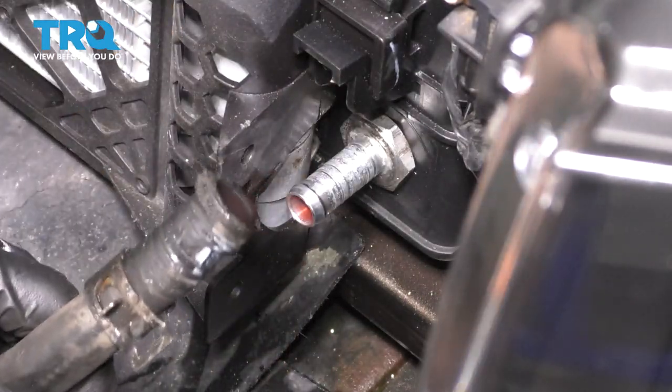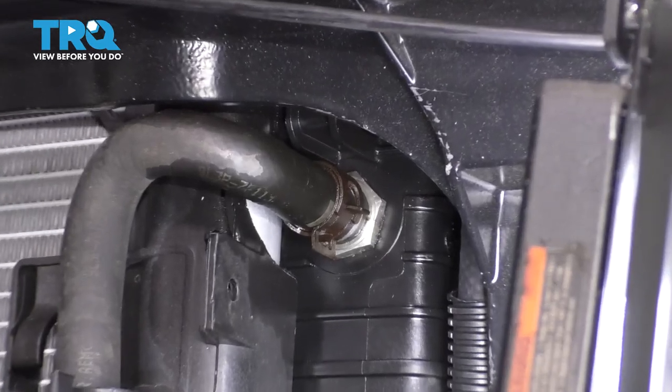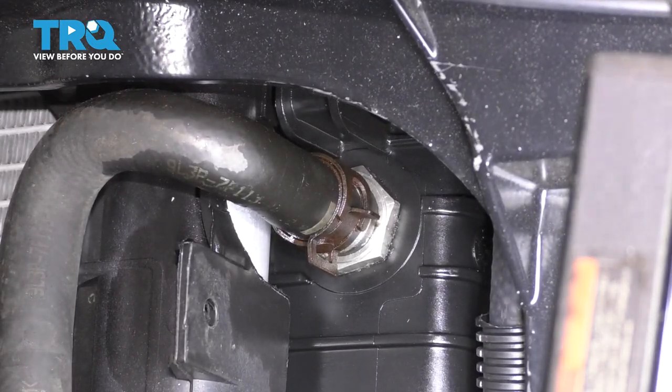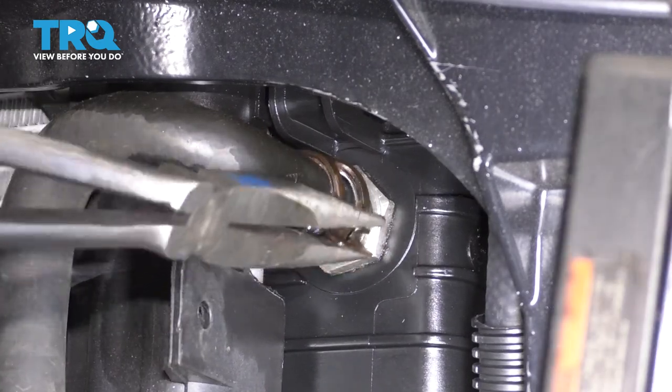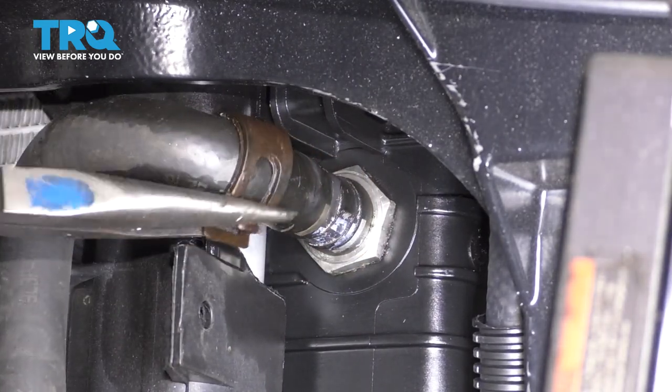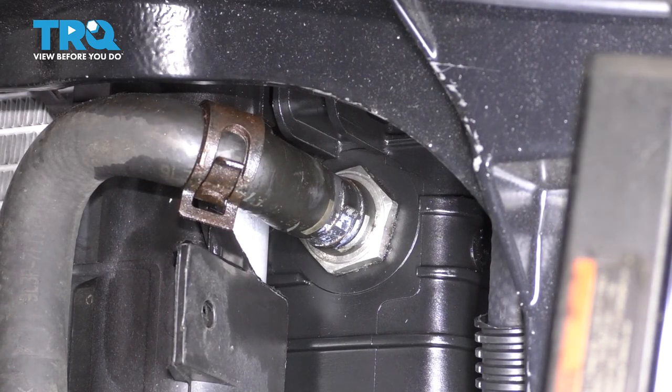Just make sure you don't damage it — fluid will leak out, so keep that in mind. At the top of the radiator, you have a very similar hose. This one goes to the top of the transmission cooler, but regardless, we have to take this one out also. Squeeze on the clamp and pull it off. This one came off a little bit easier. Move it out of the way and pull the hose off. If you need to pry it, be very gentle.